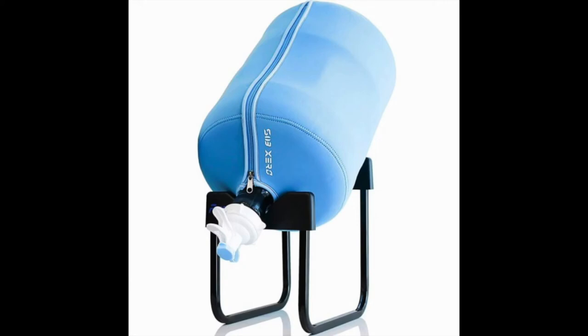All you have to do is lift the water jug onto the rack. This water dispenser rack only relies on gravity to move the water into your cup. There aren't any electrical parts to deal with.